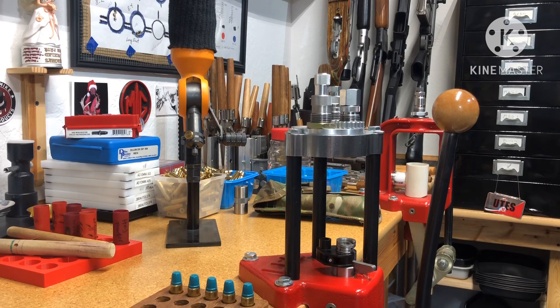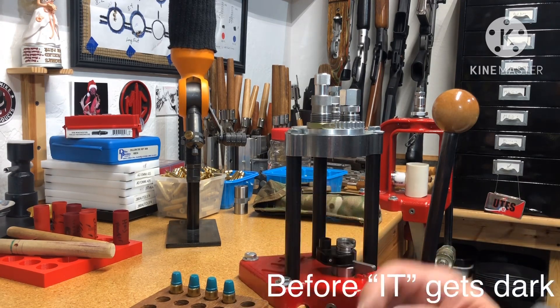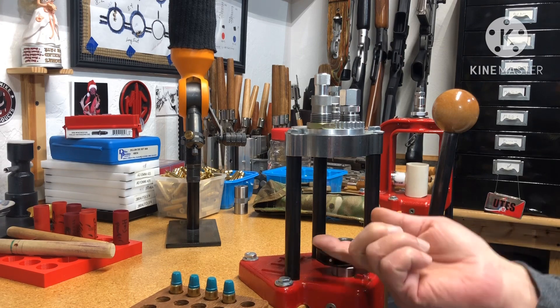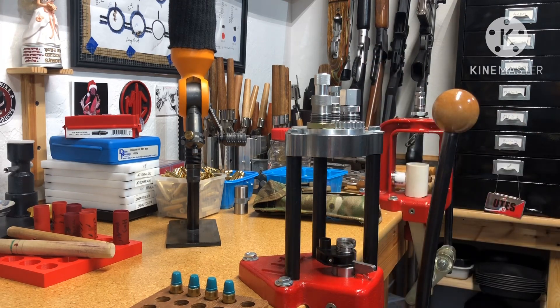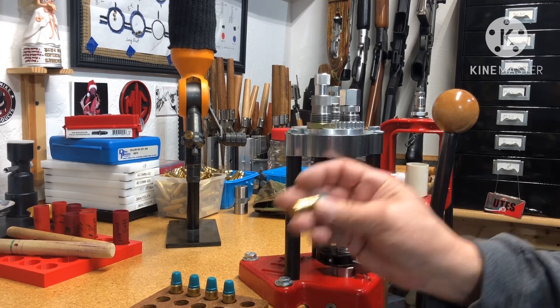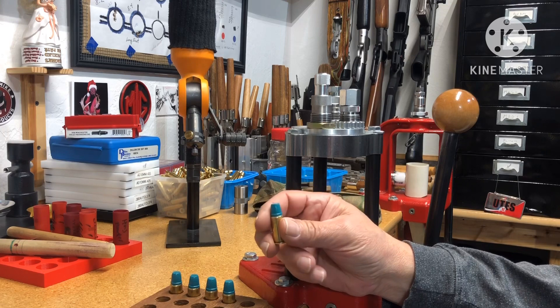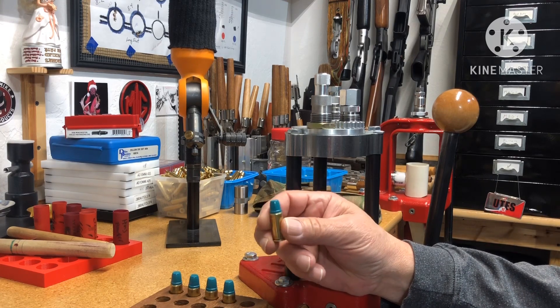Hello, this is Uncle Jim. I need to test these before they get dark — I got sidetracked with the last video. Checking the M-die and 44 Magnum M-die style, so I loaded up some 44 Russian.